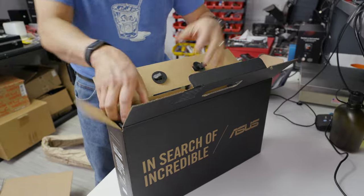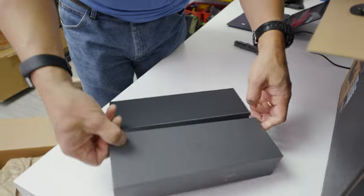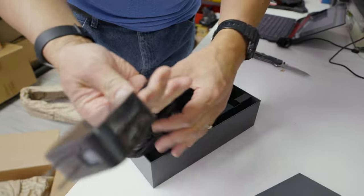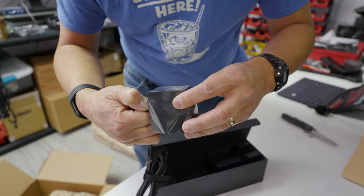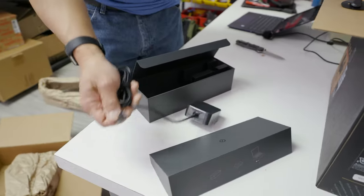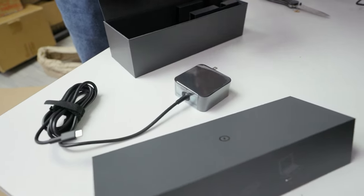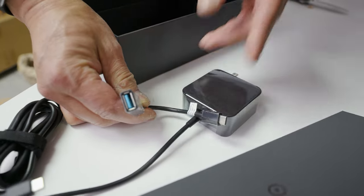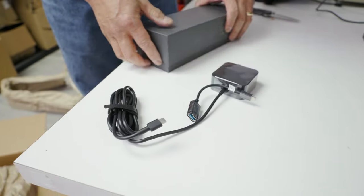We're going to do the unboxing first. The power supply is always exciting to me — it tells me a lot. Nice packaging by the way. You get a USB-C charger at 65 watts — 65-watt USB Power Delivery, which is great. I was wondering if they'd need a hotter power supply. You're also getting a dongle that gives you USB-A, which tells us there's no onboard Type-A port.